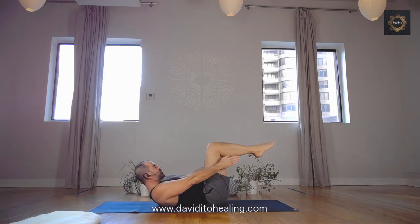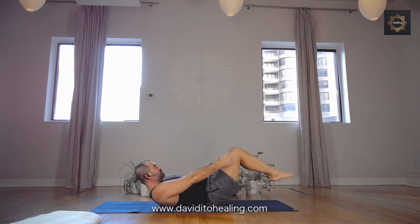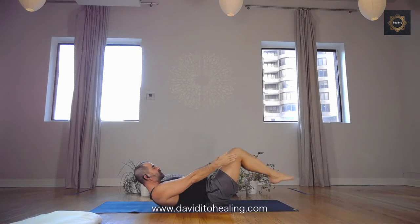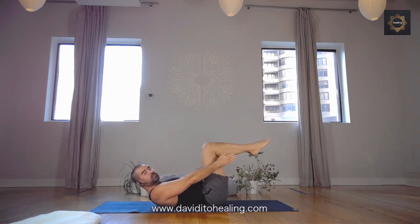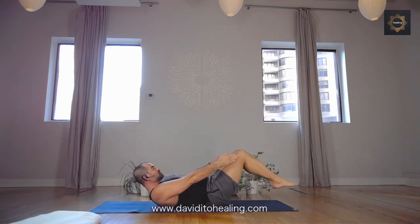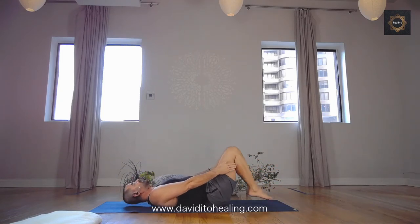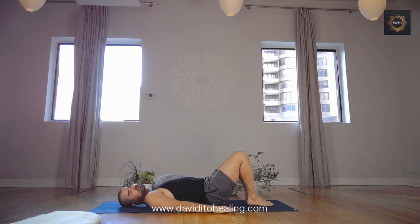Really use ujjayi breath to help you through this — it makes a huge difference. 10 more seconds. Lengthening the spine, lengthening the neck. Five more seconds. It should be burning by now. And release — release, relax the shoulders down, head down.